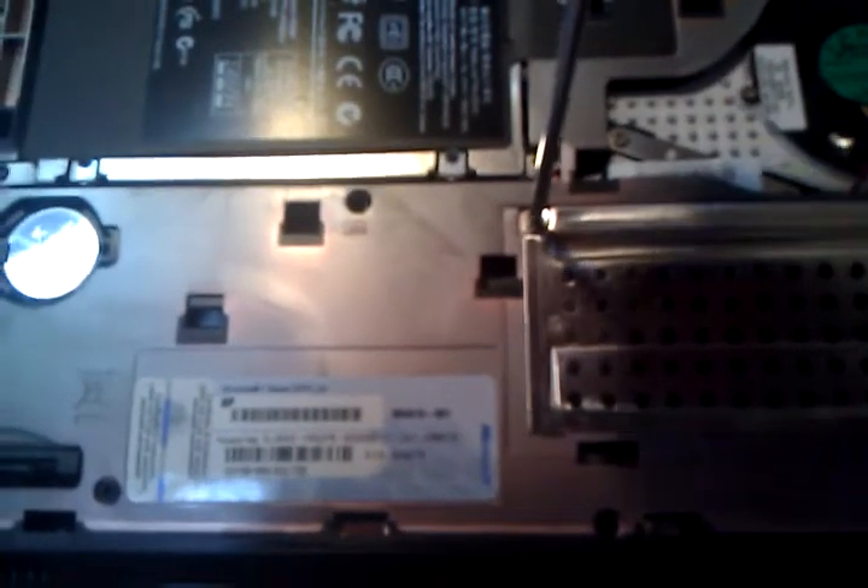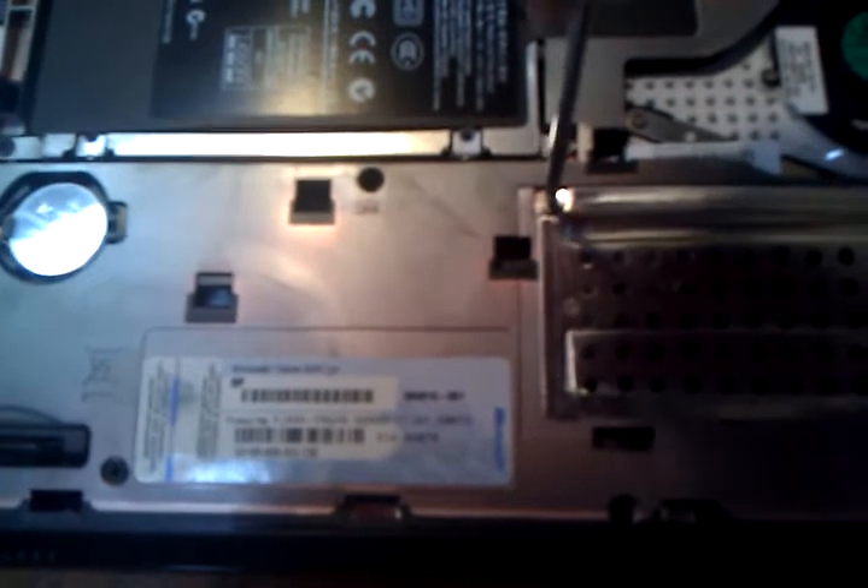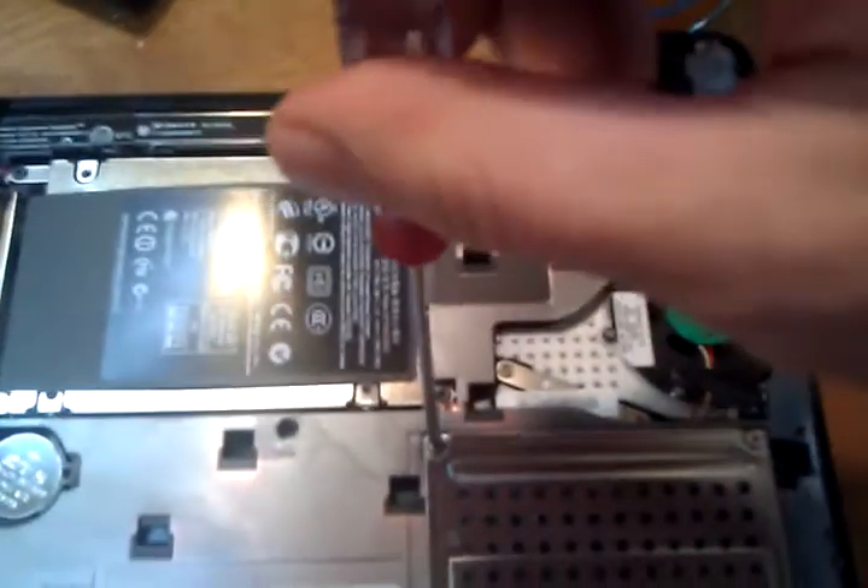That's the symbol for your RAM. So this door right here is what we're trying to get into. You're just going to want to take a very small screwdriver and ever so slightly — you don't want to strip anything — just start turning. Remember: lefty-loosey, righty-tighty.